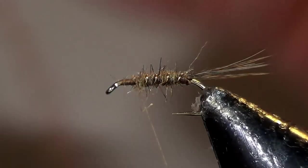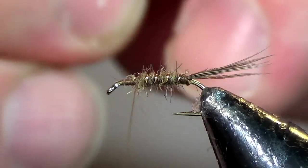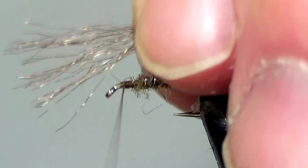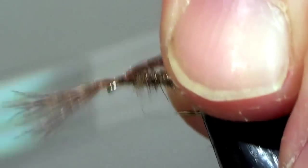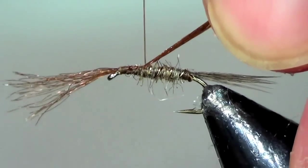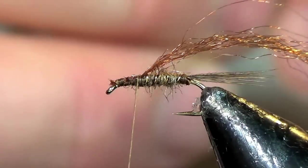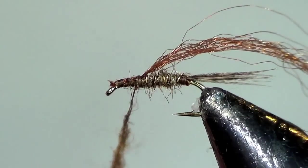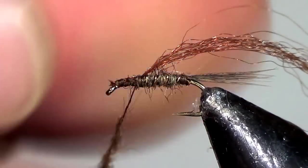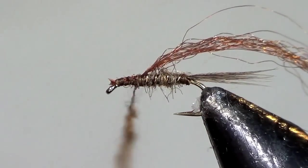For the wing case, I use a chocolate brown sparkle merger yarn. Tie in the yarn right at the front and work your thread back to right about where your dubbing ended. Trim off the end of the yarn. Take more of the Arizona hares ear dubbing and still apply it to the thread sparsely, but we're going to tie the thorax just a little thicker.